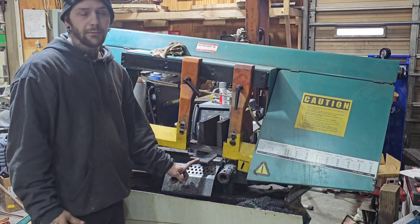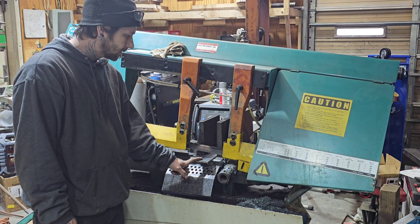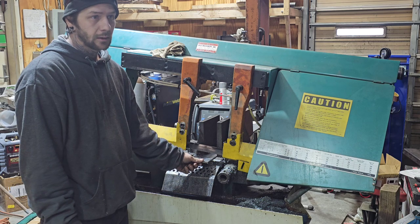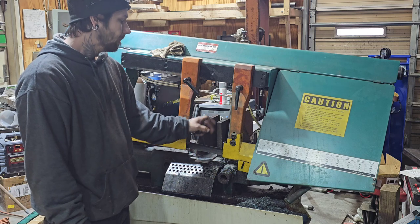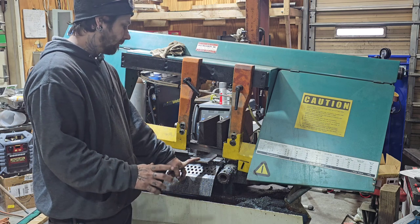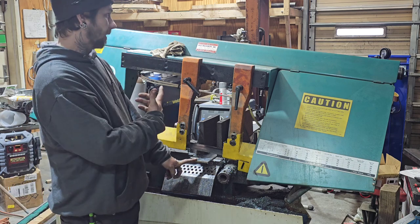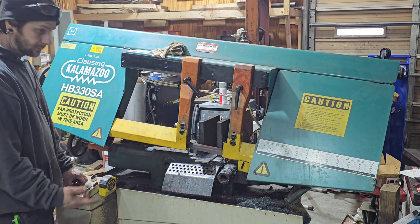Unfortunately, I don't have the right width plate kicking around the shop. So I have this 2.5 by 1.4 inch plate. I needed somewhere between 4 and 5 inches, so I'm going to cut these at 3 inches. Then I'm going to weld them together and have 4 plates — 5 by 3 — that I can drill out and weld onto those feet. All right, let's start cutting.